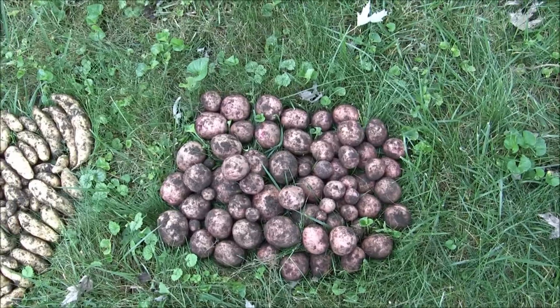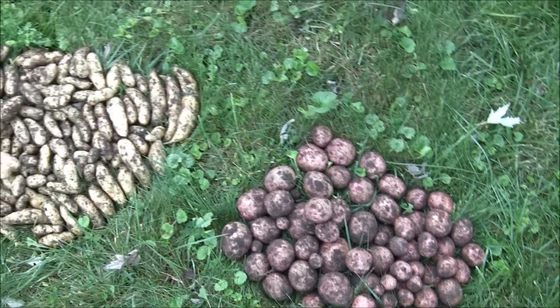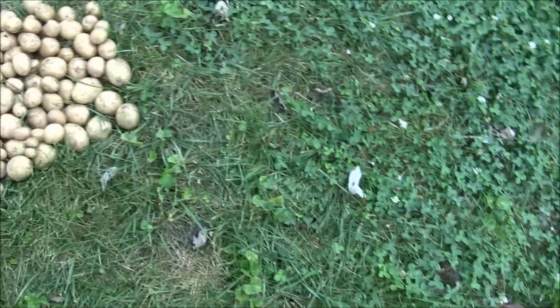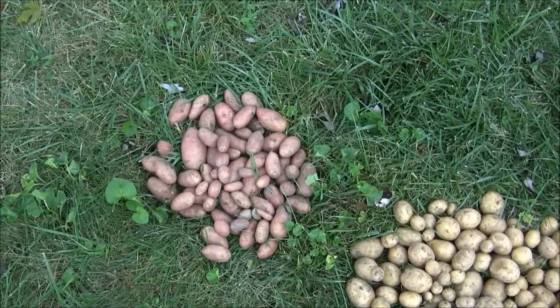That's the potato crop for 2012 here at the Garden Pit. A real nice-looking bunch of potatoes. I'm real pleased with the results this year. Hopefully these will store well and I'll have potatoes for a good while.